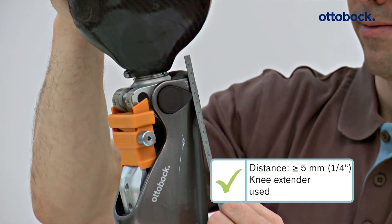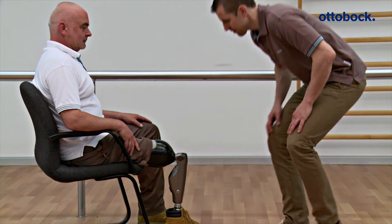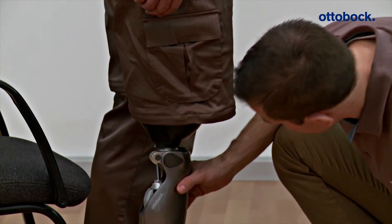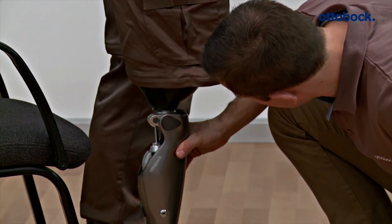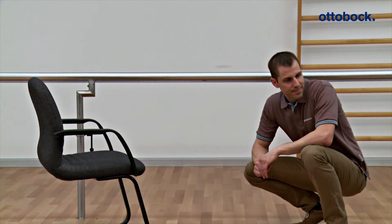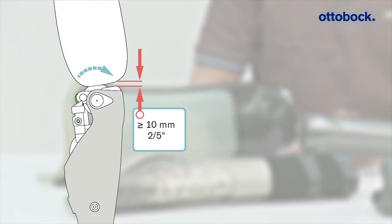This is the case here. Finally, the constructed prosthesis is checked once more on the user for sufficient distance under a load in a static situation. If a C-Leg 4 protective cover needs to be installed later, the required safe distance between the prosthetic socket and main electronics increases from five millimeters to ten millimeters.